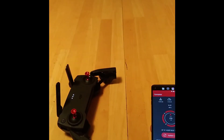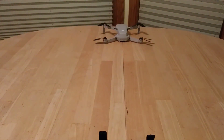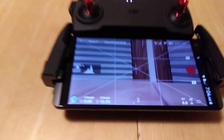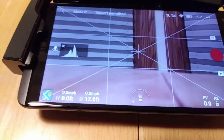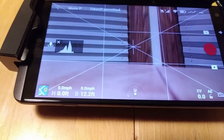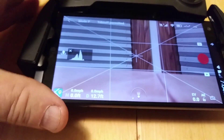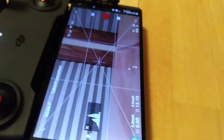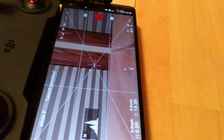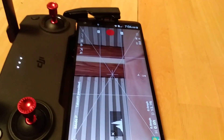Now I'll show you what it looks like on the application. I have the Mavic Mini out in front of me here. You can see the aircraft orientation indicator does not show the drone in front of me — I have to rotate the controller 90 degrees to my left before it shows the drone in front of me.